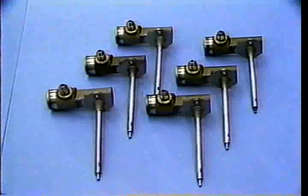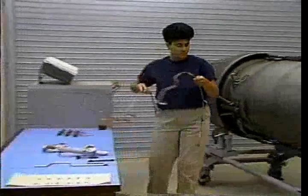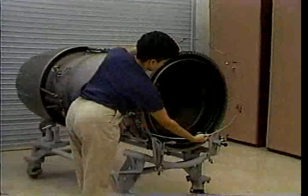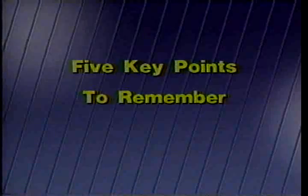Six pilot spray bars in an F404 engine spray fuel into the flame holder for afterburner ignition. The upper and lower pilot manifolds provide fuel for the pilot spray bars. There are five major aspects to the correct installation of these parts.